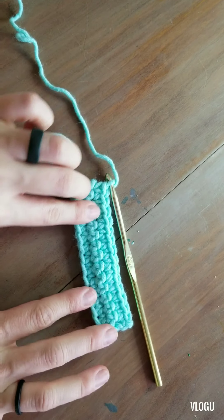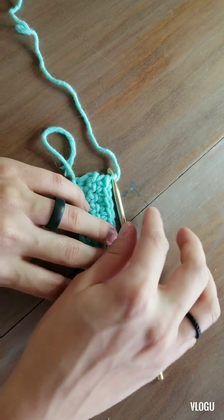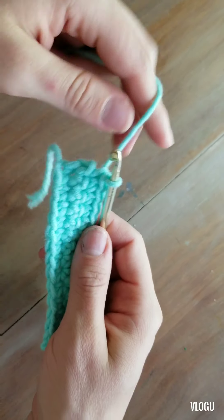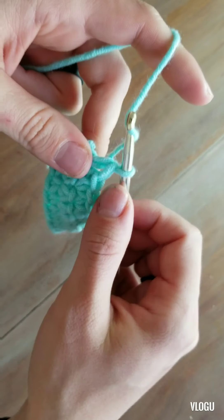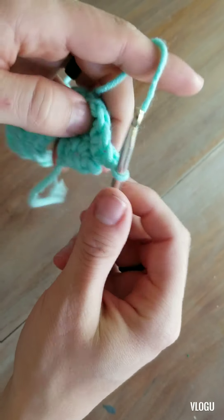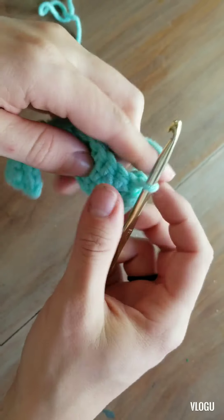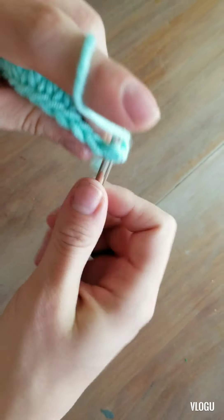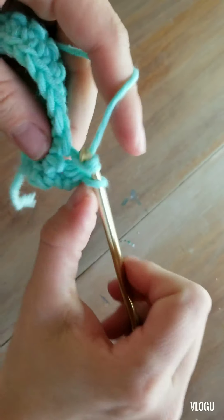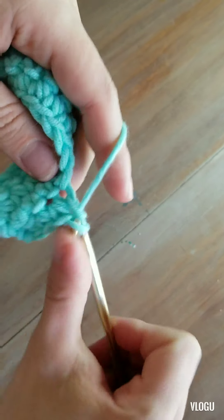If you see this, we have a nice straight edge. So let's not chain now — we've done two rows with a chain. We're not going to chain; we're just going to turn around and start our row. We did two rows with a chain and we'll do two rows without a chain.